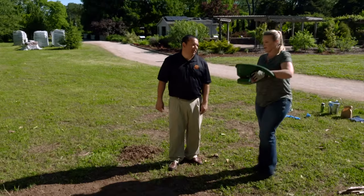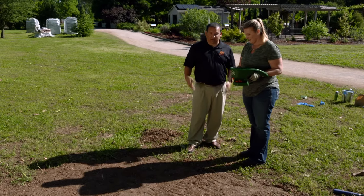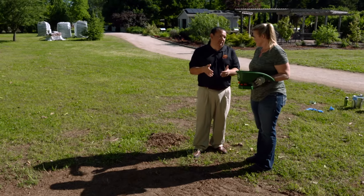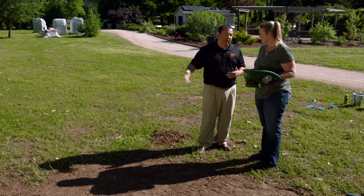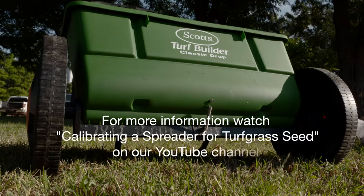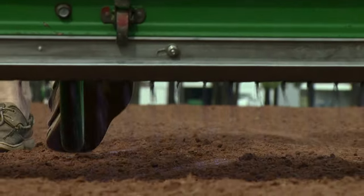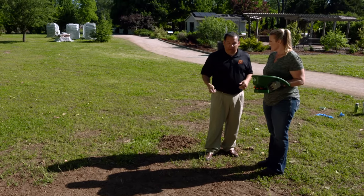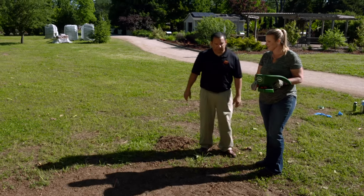I've got that loaded up in our little whirlybird, so I just need to walk around and spread it. One way to do it is to weigh out the amount of seed you need and then spread it evenly over the area. Another way — say if you were doing a larger area — you'd want to calibrate a seed spreader before you did the job. For a small job like this you can use a whirlybird, or even if you had nothing else, you could spread it by hand. You just want to make sure it's evenly spread across the whole area.